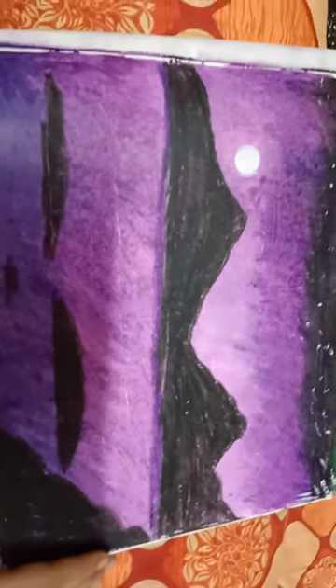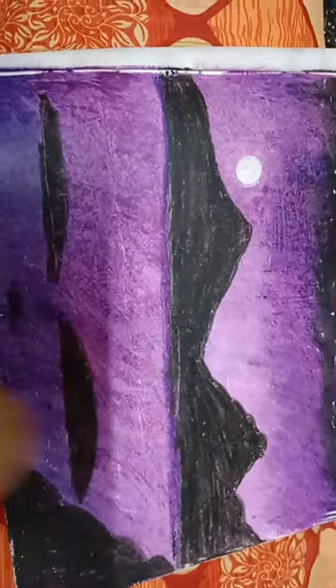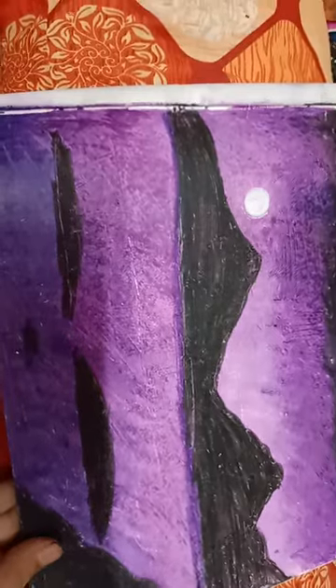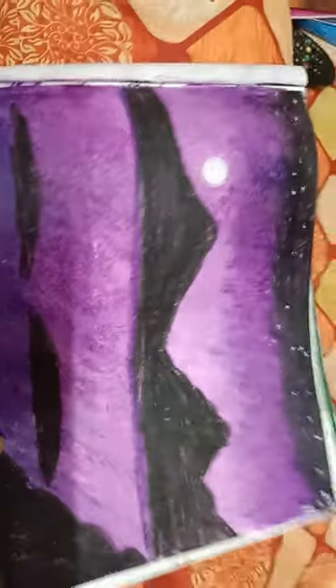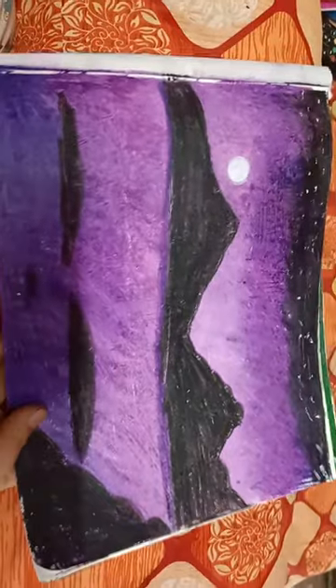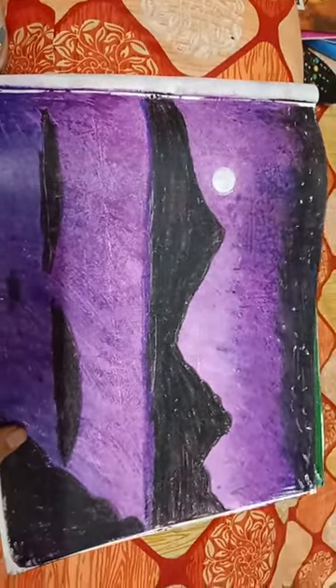Even at school projects you can show to your teachers and be a good artist. My age is nine and I have drawn these for you guys — don't forget to like and subscribe to my channel.